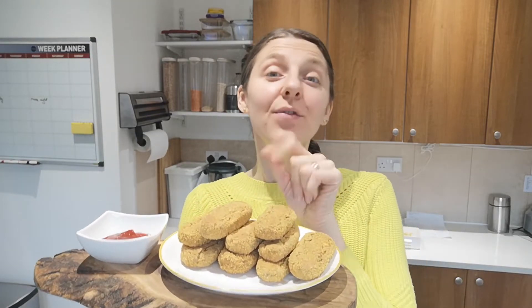Hello Mindful Foodies, Inge from Health Origins here. Today I'm going to show you how to make these delicious vegan fish fingers using soybeans. So let's begin.